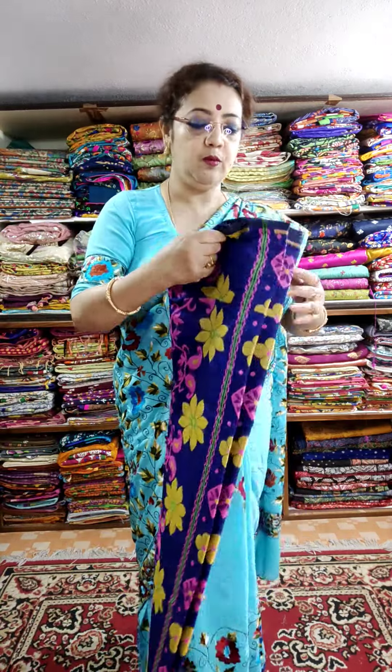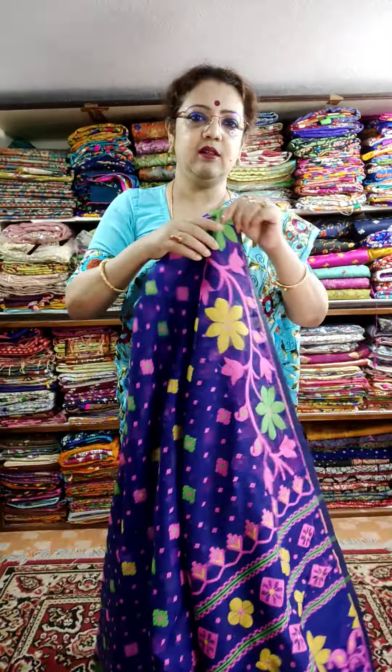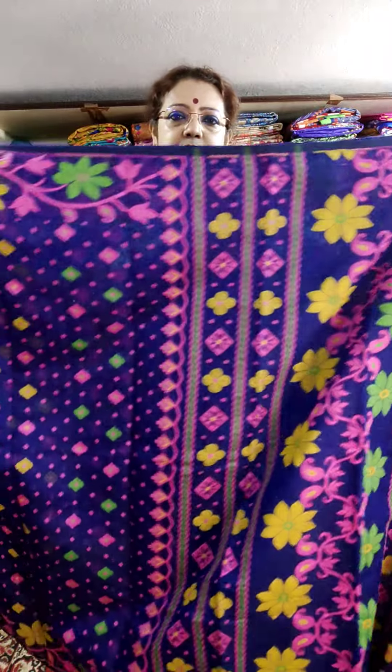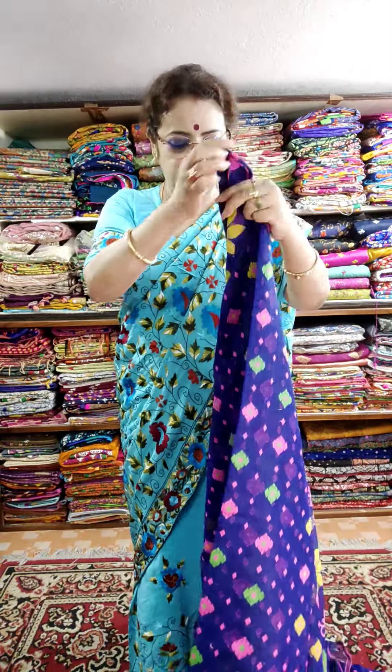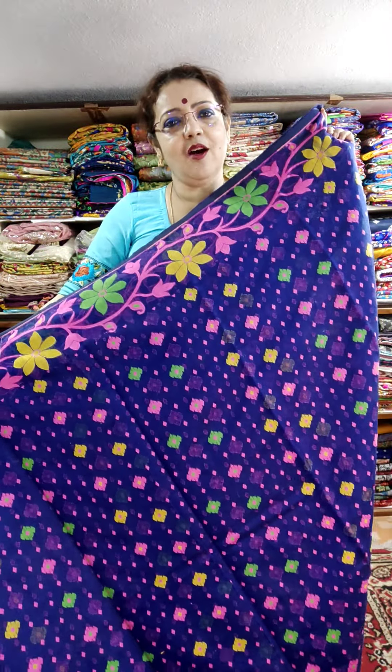Royal blue — very bright, very bright combination. This is the fall and pallu part. The color is royal blue, really very bright. Offer price ₹1700 for instant booking and instant payment. Orange — shipping charges absolutely free throughout India. This is the pallu part and this is the body. Just take a screenshot and message me at 7980938261. Offer price ₹1700 — same price.